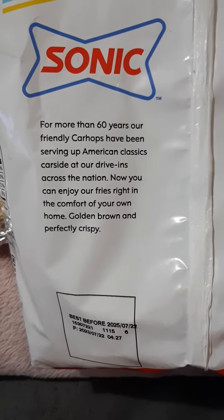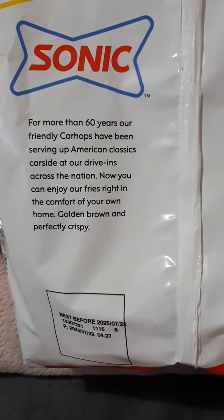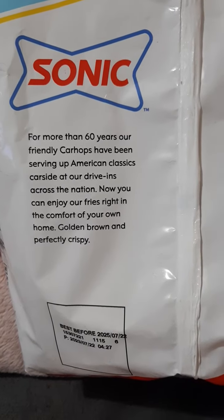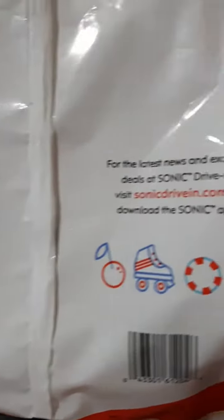Hi, I'm back with another video and this time it's the Sonic Fries you can get in the frozen food section at the grocery store. On the packaging it says: for more than 60 years our friendly carhops have been serving up American classics carside at our drive-ins across the nation. Now you can enjoy our fries right in the comfort of your own home, golden brown and perfectly crispy.